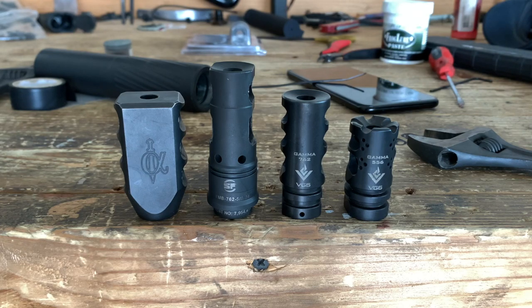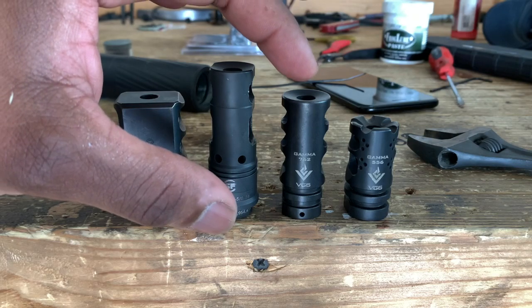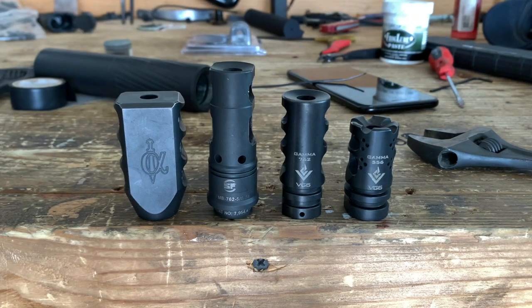I'm also going to show you guys the difference between the four and the two, and how easy it is to make the mistake with the Gamma 556. We have the Alpha Shooting Sports — this is the Colossal, this thing's a beast. Surefire, the Gamma 762, and the Gamma 556.